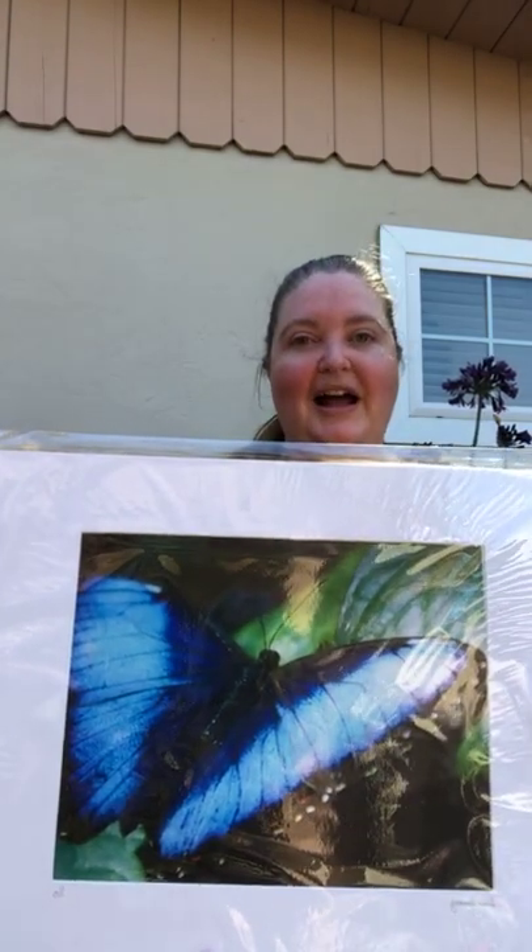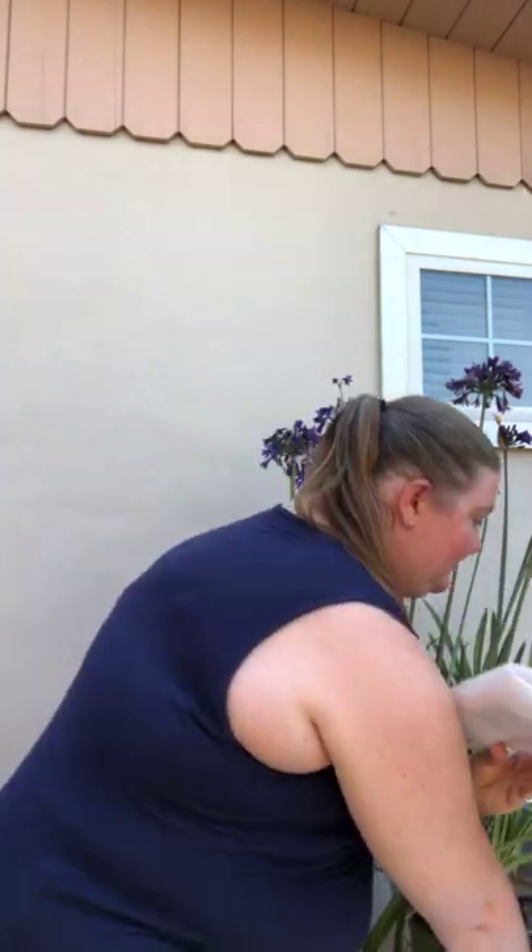The great thing about my website is that she was able to order it on a different medium. So today I just got this piece on a different medium, and I thought I would open it with you so we could see what it looks like.